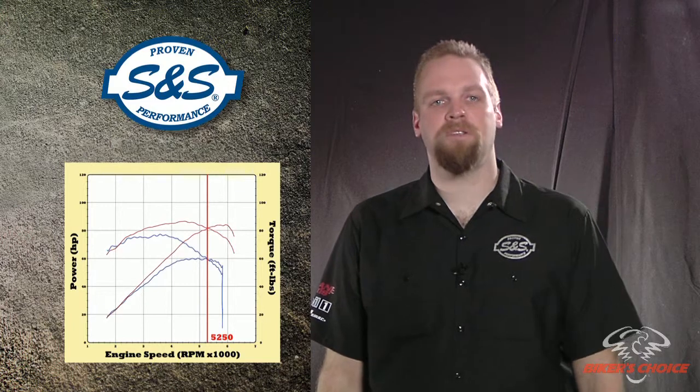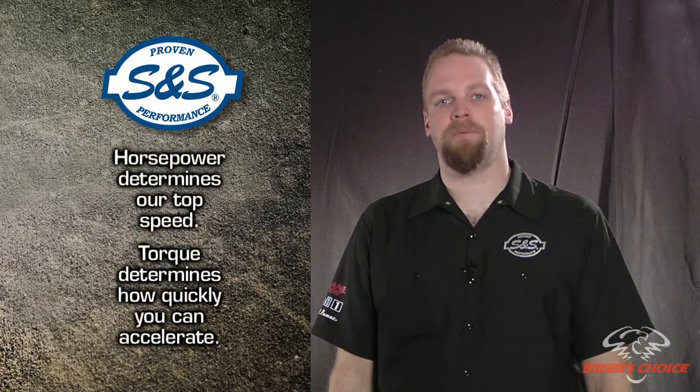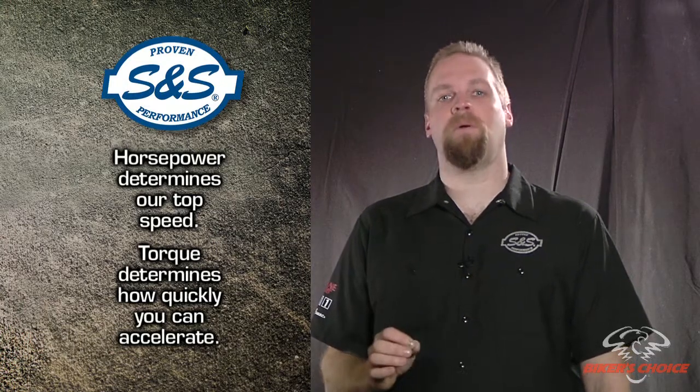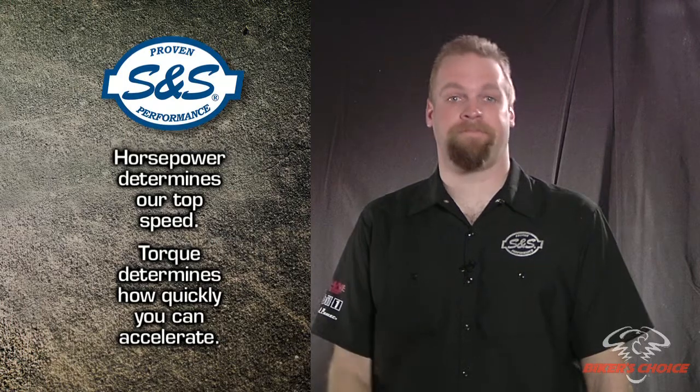Horsepower is mathematically related to torque. Torque multiplied by the engine RPM, all divided by the constant 5250, equals horsepower. That's why the torque and horsepower curves always cross at 5250 RPM on the dyno chart — the values will always be equal at 5250. Power is defined as how quickly work can be done. How fast can you move your 750 pound bagger from point A to point B? While torque determines how fast we can accelerate, horsepower determines our top speed. So is it more important to accelerate to freeway speed quickly, or to hit 130 miles an hour? If I'm not on the drag strip, I'll go for acceleration every time.